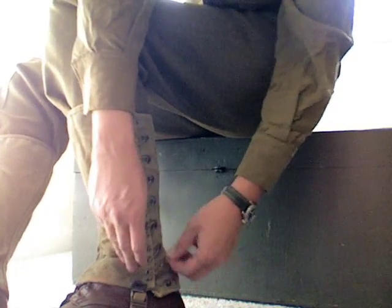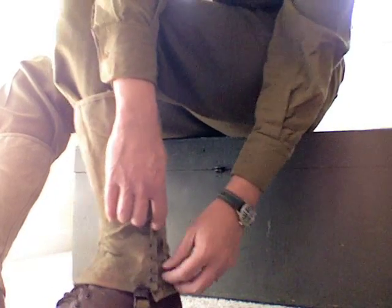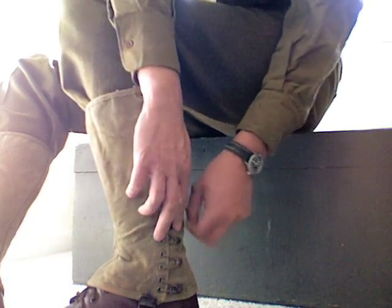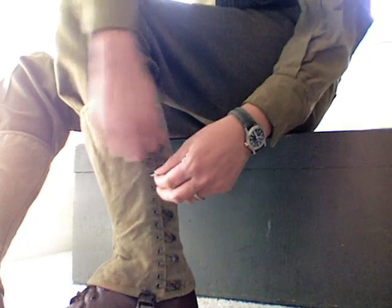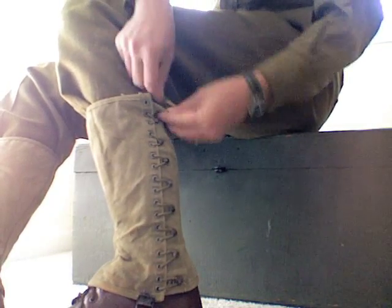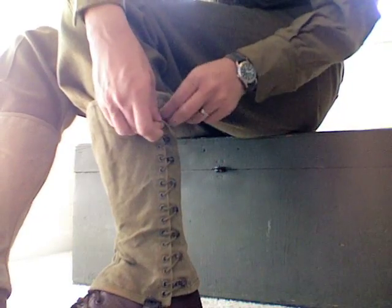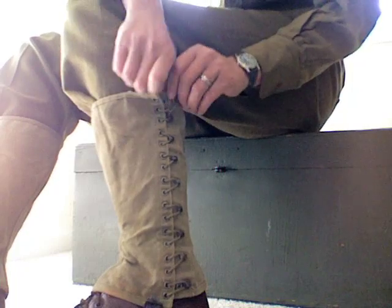Okay, go ahead and tighten these up. I guess I missed a hook. Okay, and that's how you do leggings.